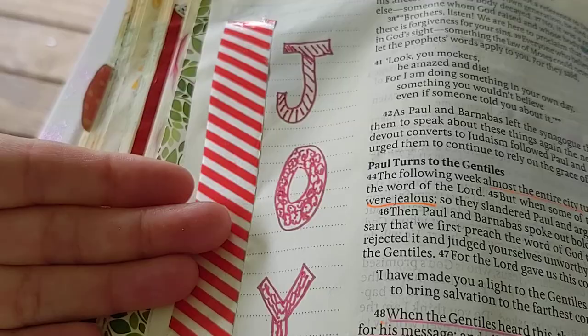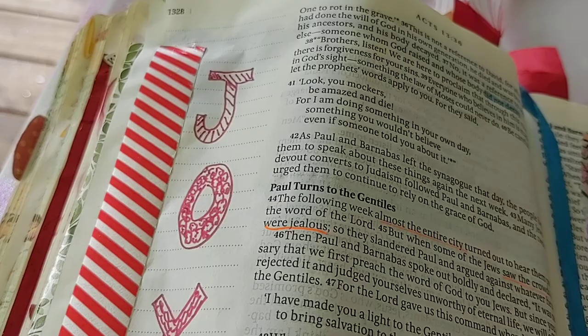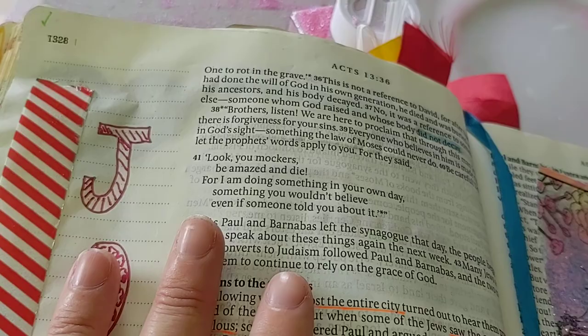When you read about how the early church started and all the joy — they were so happy, and even though there was persecution going on, they were just joyful. You will just love reading the book of Acts. If you've never read it, you are going to have a great time and love all the miracles and the things that happened.